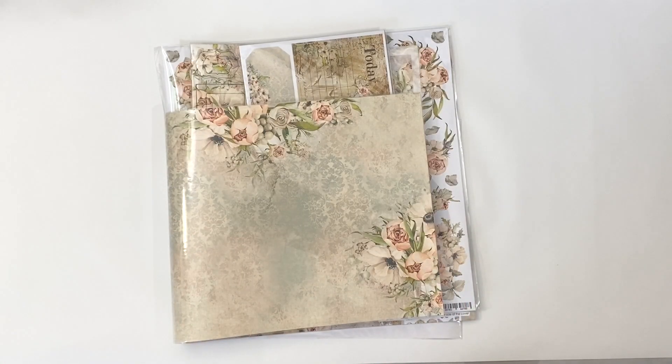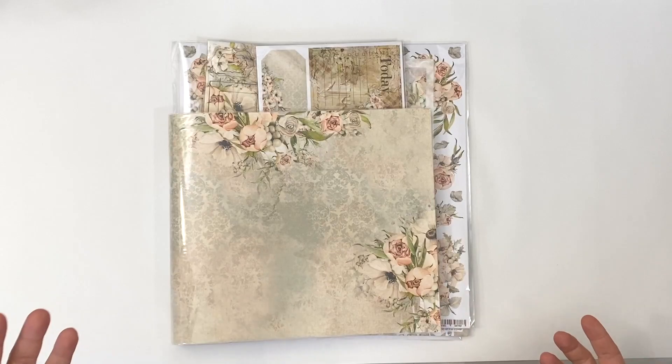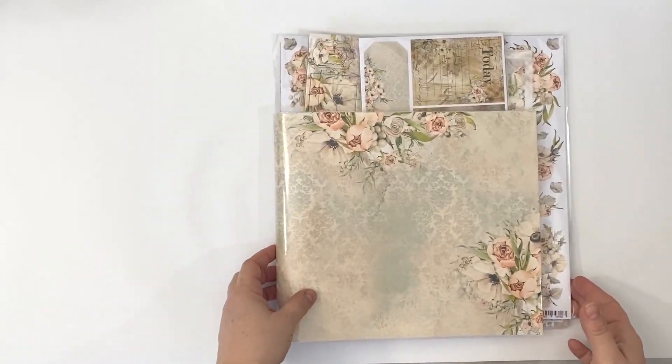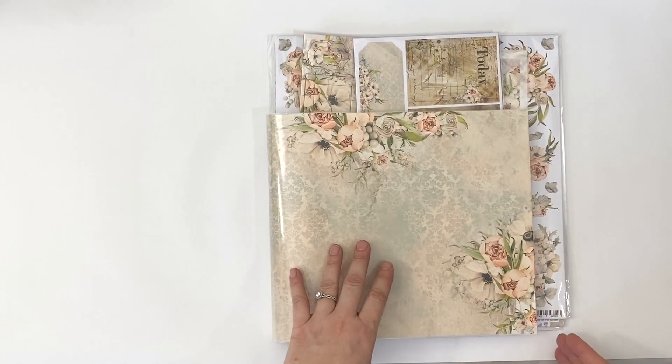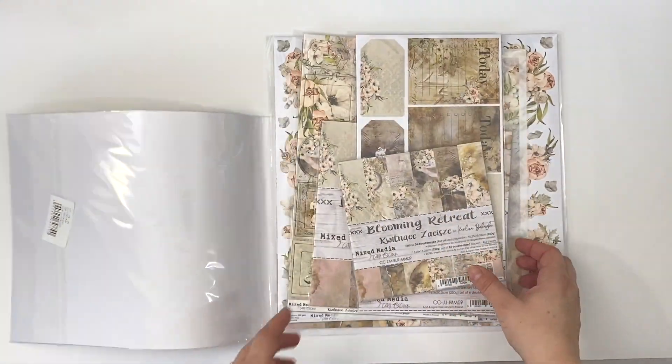Hi everyone, this is Erin from Sandpaper Road, and today I'm showing you what's inside the Blooming Retreat mini album kit that you get at the Sandpaper Road shop. This kit is $35 and it includes one of everything from the Blooming Retreat paper collection by Craft O'Clock.